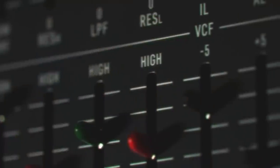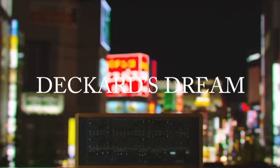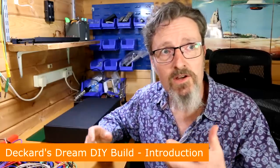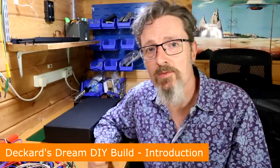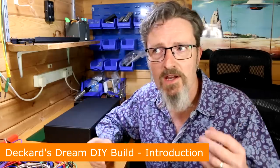Hello, I'm Robin Vincent and welcome to my build of the Deckard's Dream. The Deckard's Dream is an extraordinary analog polyphonic synthesizer designed by Roman Philippoff that attempts to capture the essence of the old Yamaha CS80.